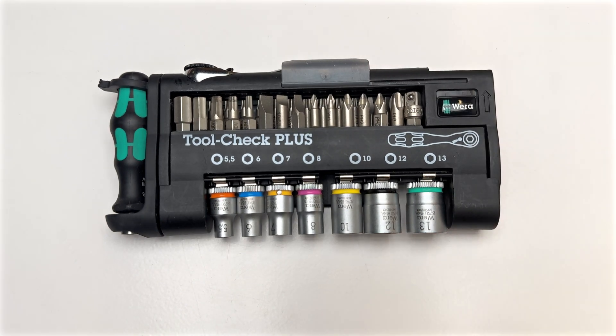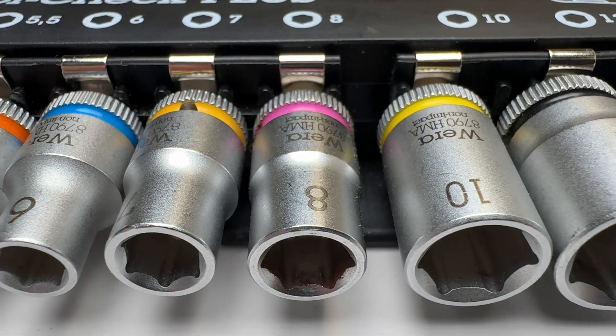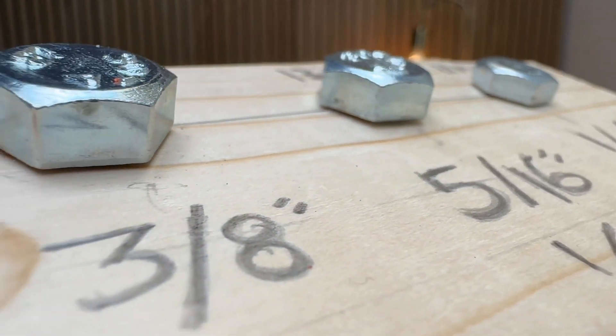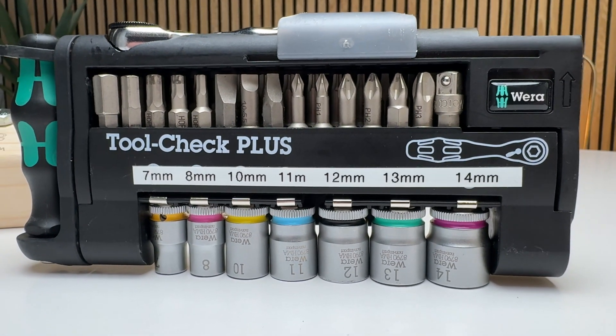The ToolCheck Plus is everyone's favorite EDC toolkit because it's small and well-organized. But I've found the socket selection doesn't always fit all the bolts I run into. After a ton of research, I've found a way to seriously level up your ToolCheck Plus so we'll cover all the popular metric and imperial bolt sizes out there.